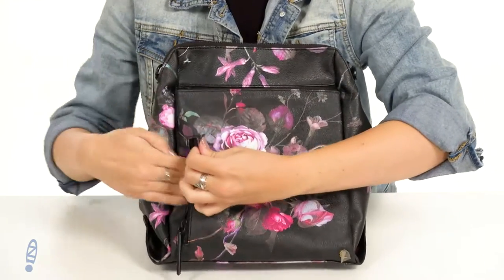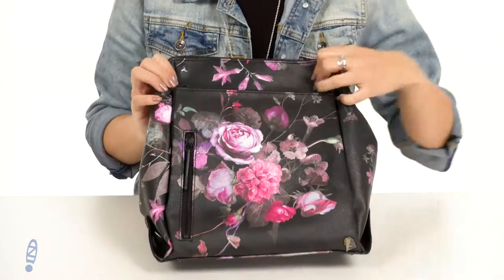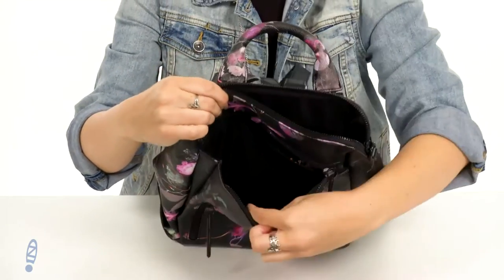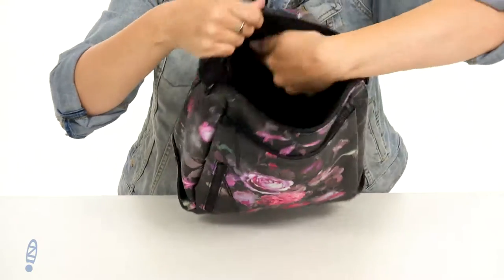The front pocket opens up on the side and there's lots of room, so this is good for a compact mirror or even your phone. The next zipper opens up to show off lots of room with a really soft interior — no extra pockets on the inside of that.